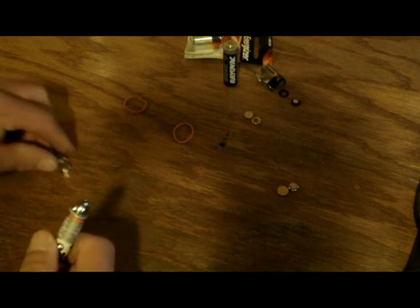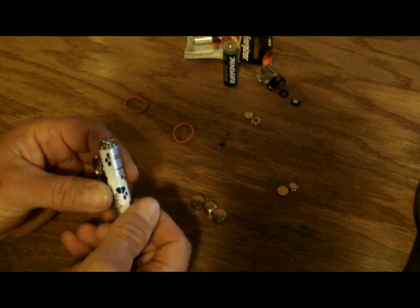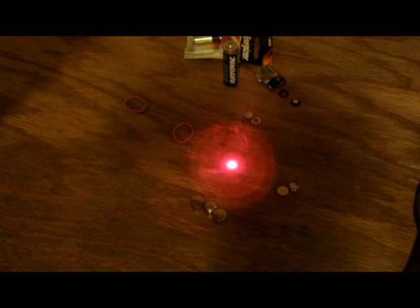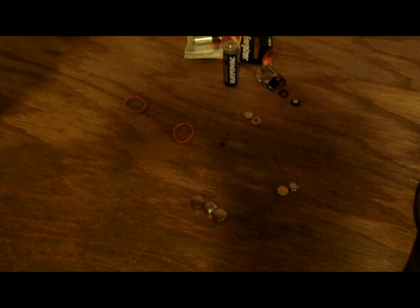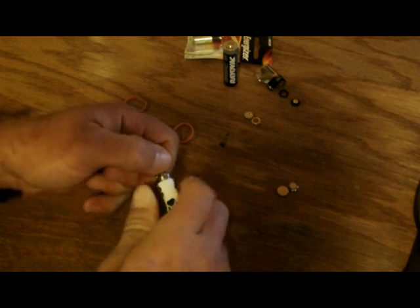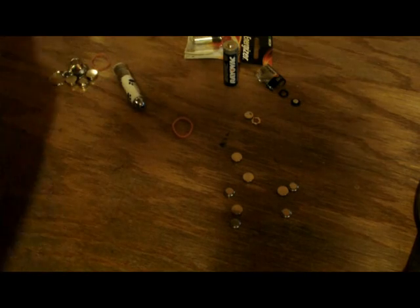I just took out the three bigger button batteries in my laser pointer and I put in six of the small ones. Boy, does it shine. I put the same thing on my .22 — it has a laser on it — and I can replace these with that as well. That's just one of the benefits.